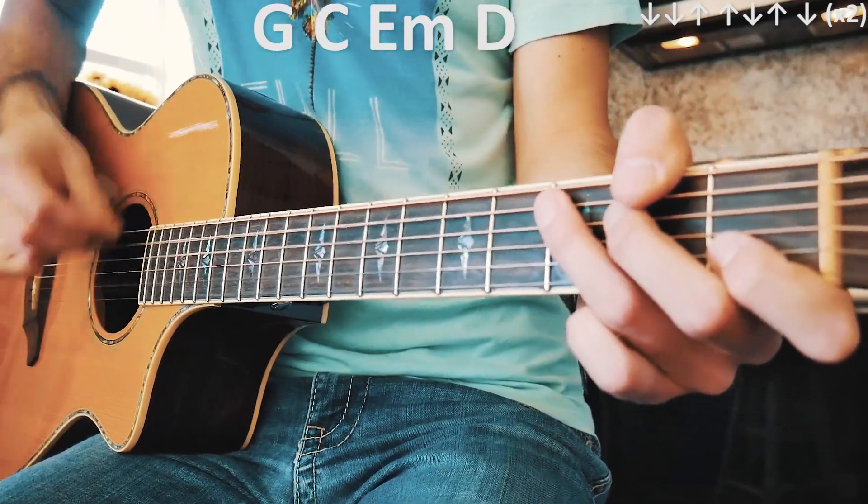And guys, that is everything that you need to know to play New Light on guitar. As always, if you have any questions, you can hit me up in the comments below — I'm usually pretty quick getting back to those. If this video helps you out, hit that subscribe button. I have about 480 other guitar and ukulele lessons on this channel, and I usually try to post at least three to five new lessons every single week. If you're learning guitar or ukulele, there could not be a more perfect channel for you.